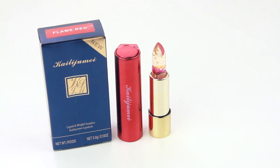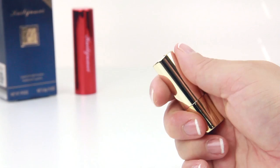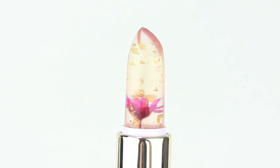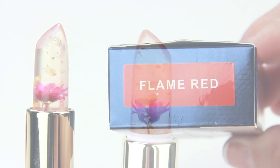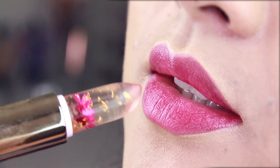Today's review is on the highly coveted flower jelly lipstick from Kylie Jumei. Now this is not your typical lipstick — it's clear, but it's got a cute tiny little flower inside with gold flecks floating around, and it's pretty much got social media going crazy. So today we're going to be looking at the shade flame red and see what the fuss is all about.